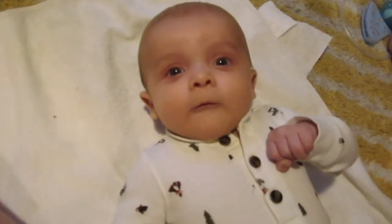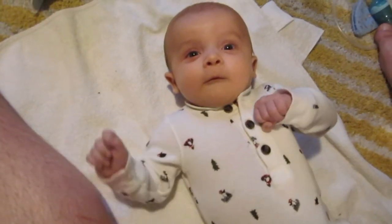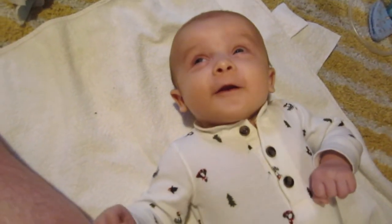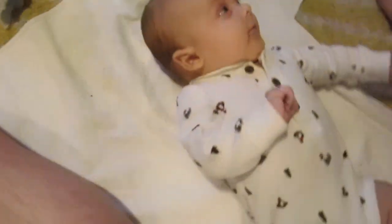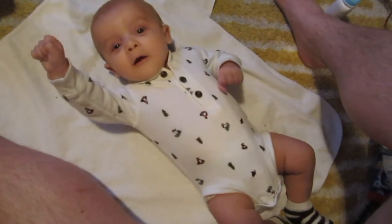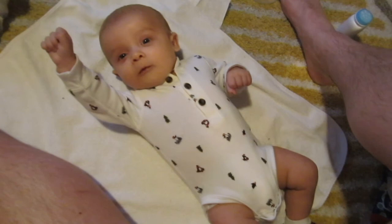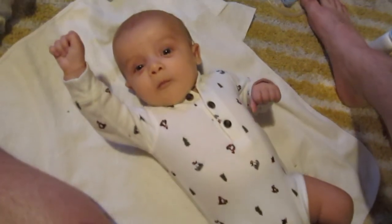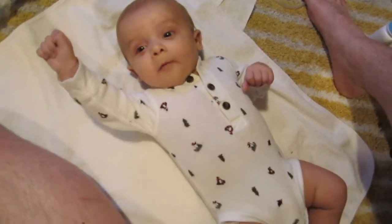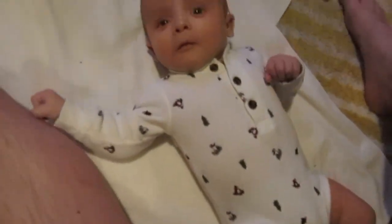Are we decorating for Christmas? What is that face? Oh dear — there's a smile! Little cutie. Are you Superman? He's getting some chunk on his legs — it's pretty cute.